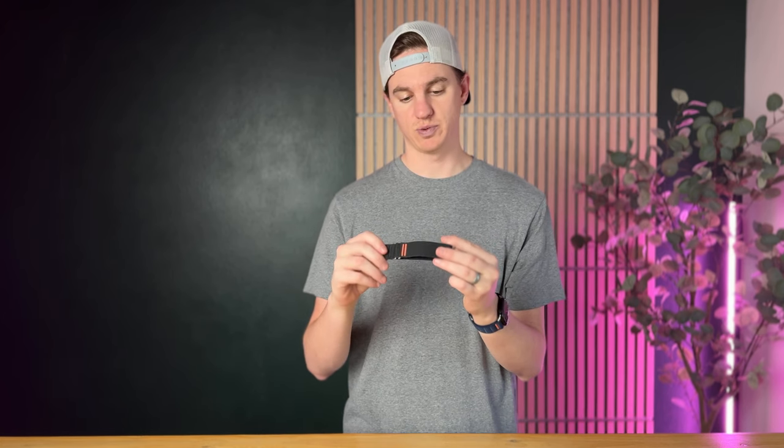You can either change them out depending on the look you're going for, or if you end up wearing through one eventually — which honestly I haven't, and I'm sure it takes quite a long time — because they are waterproof, sweat proof, and basically durable and rust resistant. You could just swap it out then.